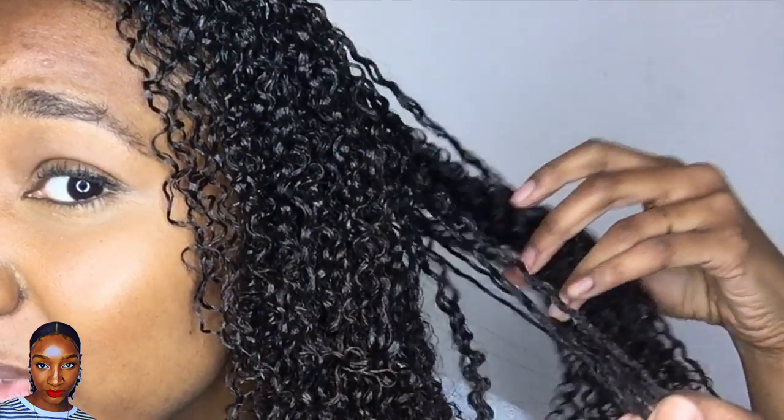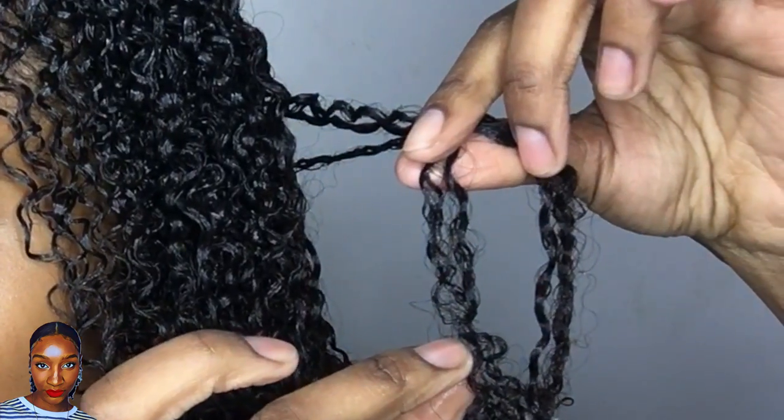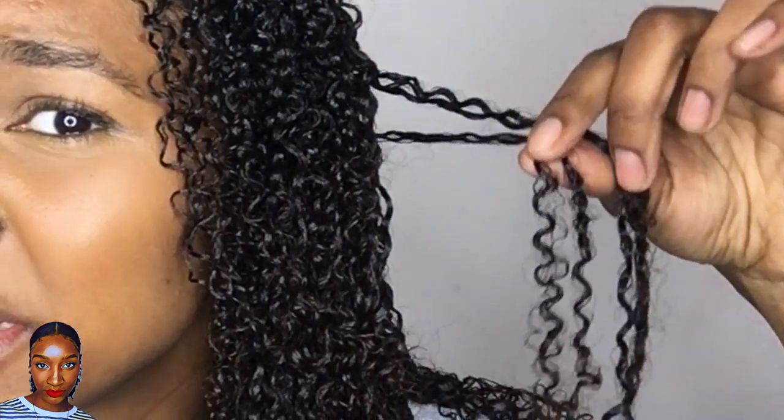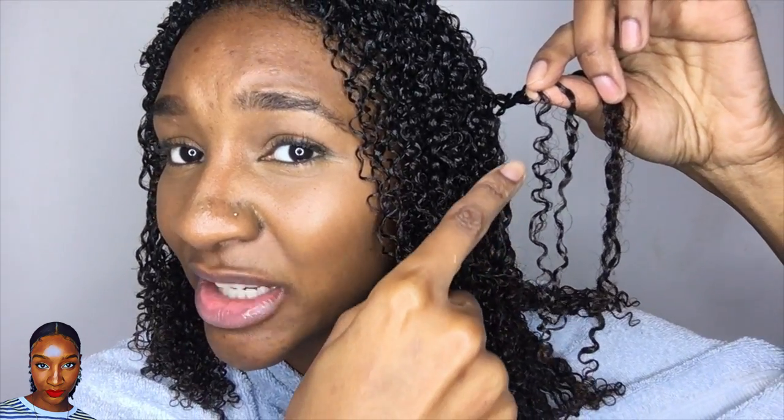Once my hair started to dry, it started to separate and go frizzy. There's not really much definition and hold, and it's meant to be a firm gel. I feel like the clear IC Fantasia is a lot firmer than this. Usually the Eco Styler or the IC gel — the clear one — would get everything together and it would be nicely defined. I do like the definition I have now, but I'm hoping it will improve once it's fully dried.